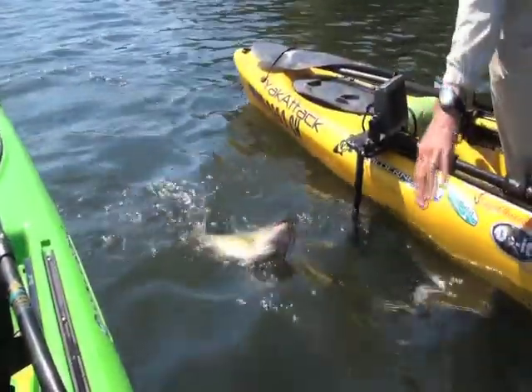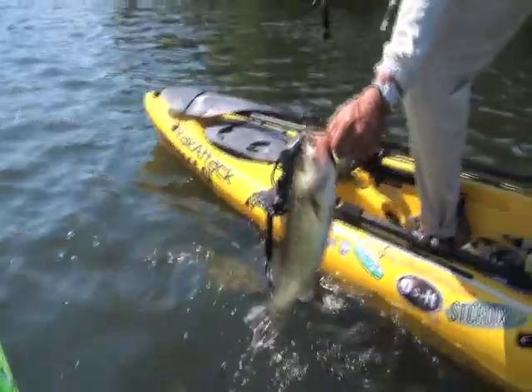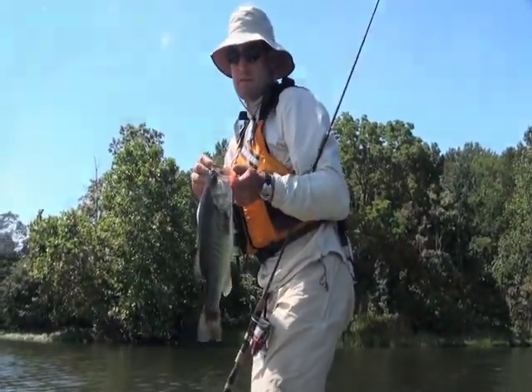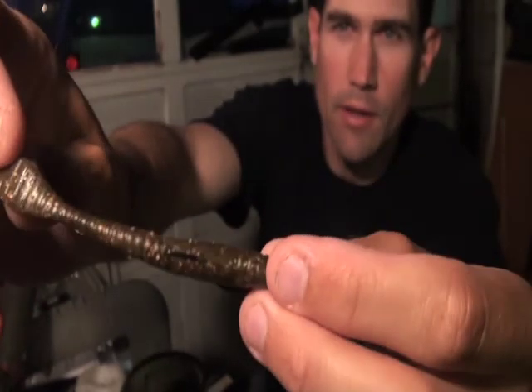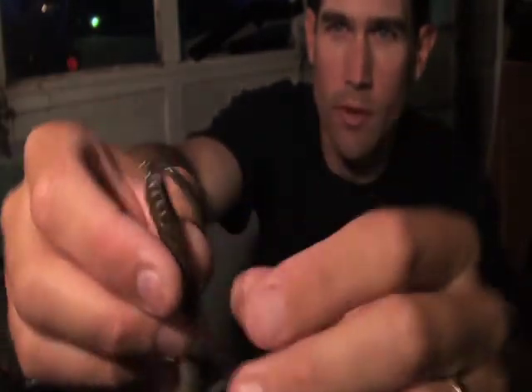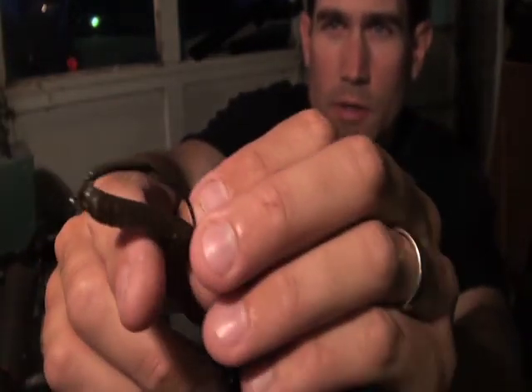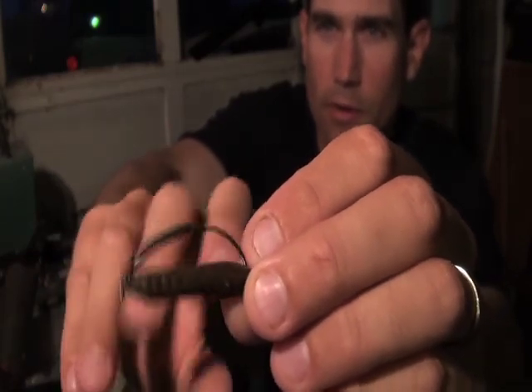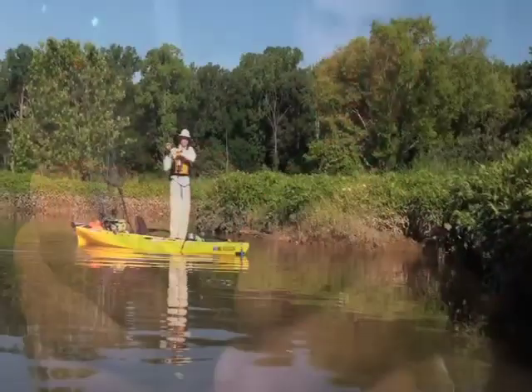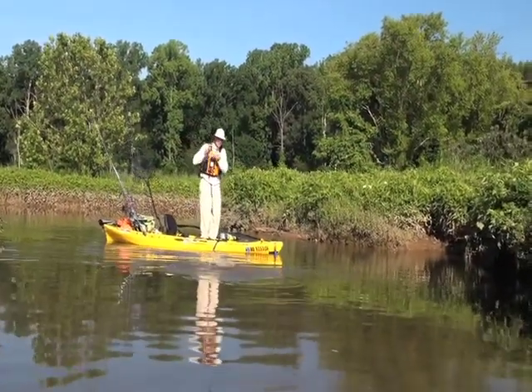I was on the Tidal Potomac yesterday doing exceptionally well with this rig right here. This is a Confidence Bates large bird, and the color is Mummachog, and I got it rigged on a Confidence Bates dragon head — a nice little eighth ounce fine wire hook, very sticky little setup. We were catching plenty of three pound on average bass.